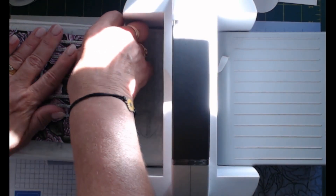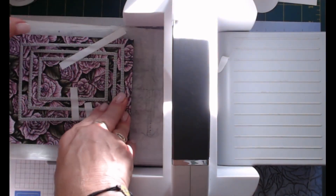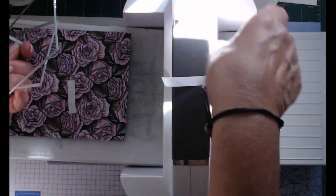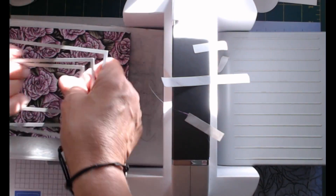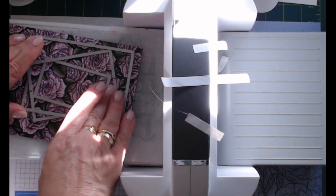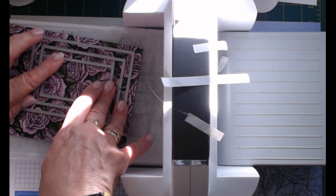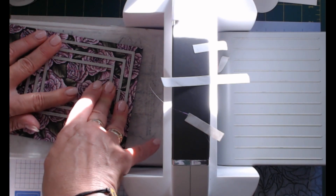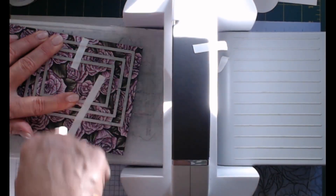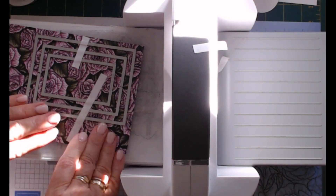Honestly, I've done my dies upside down! Just as well I remembered that before I ran it through - what a mistake. Let's do it the right way down. And if you're doing anything with a straight edge like this through your embossing machine, it's really good to put it on an angle because it won't clunk as badly. There we go - much better with the dies facing the correct way.